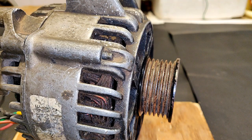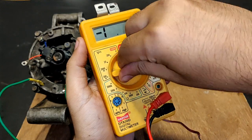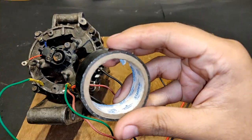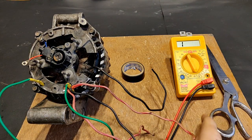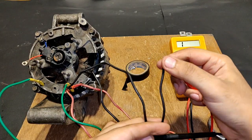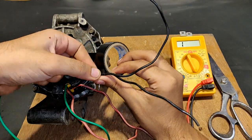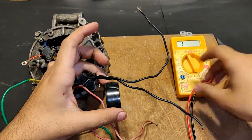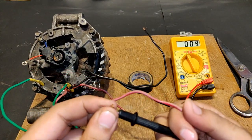The alternator is all set for testing. Let's put a brush on it.